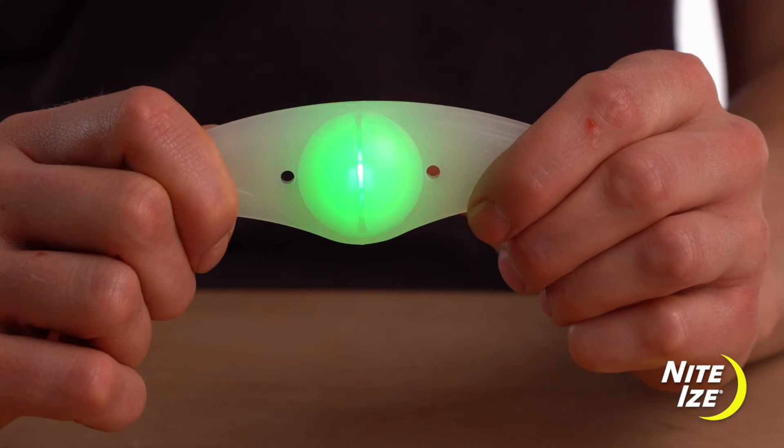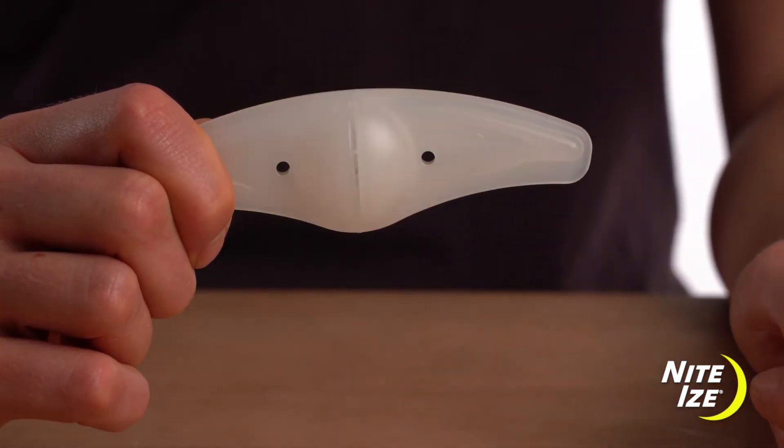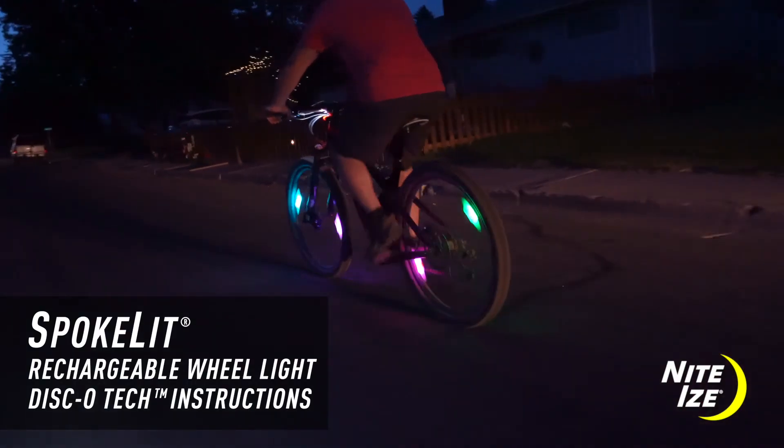When you turn off the light, it will remember the last setting when you turn it back on. That's it — now you're ready to get out and have some fun.